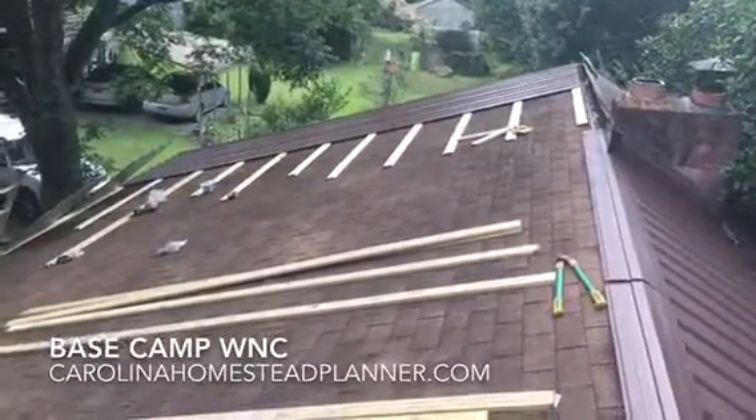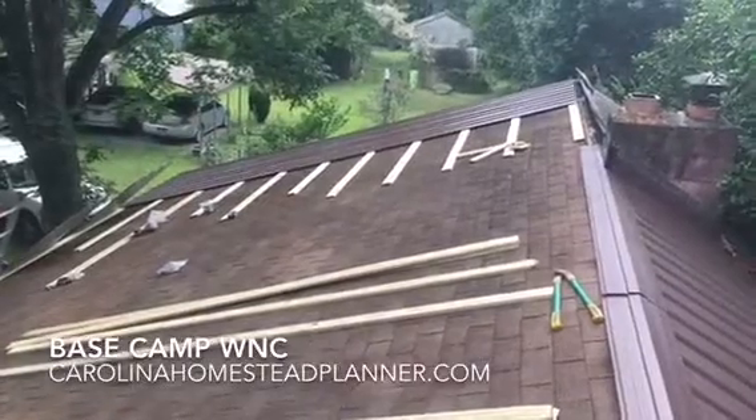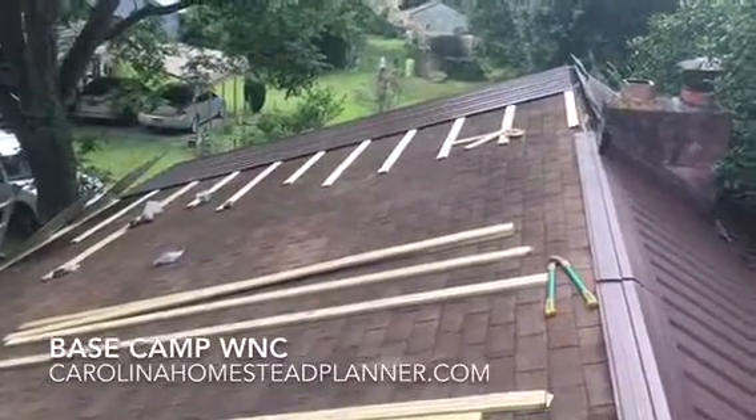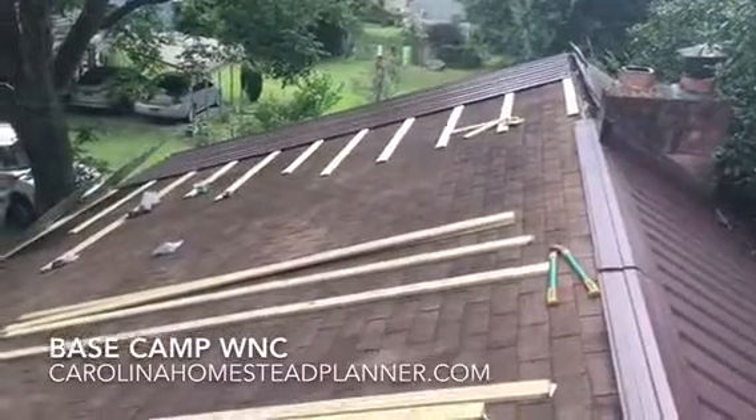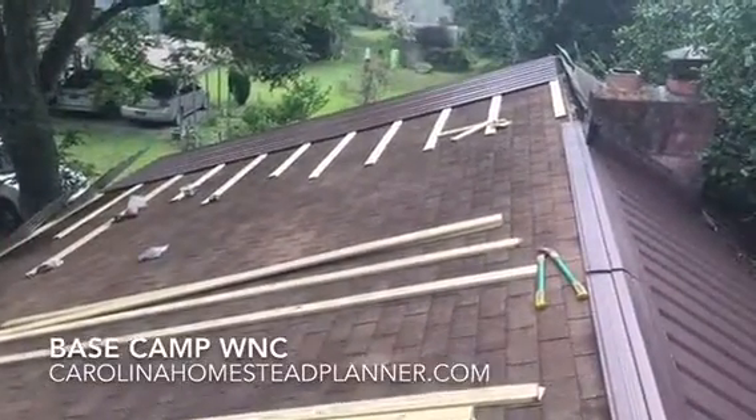This house here I built on the farm 35 years ago. It's gone through about three hurricanes. So at my age, I decided now it's time to put a metal roof on and never have to mess with it again.